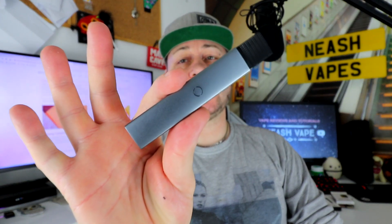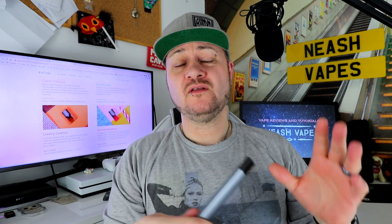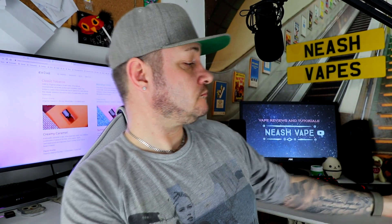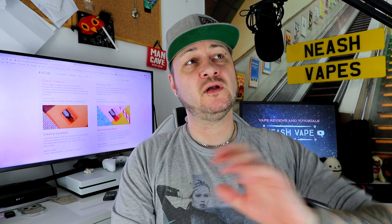So there you had a look up close and personal with the Evolve pod system. What do I think of it? In my written review I've called it a Juul on steroids — everybody's heard of the Juul pod system. For me the Juul was lovely and small, but the battery life on it was terrible and the flavor from the pod systems wasn't much at all. If you look at the Juul and you look at the Evolve — Juul on steroids. It's great.